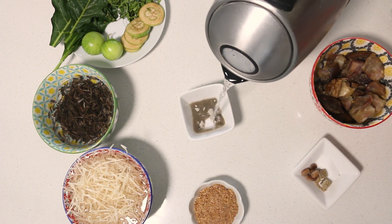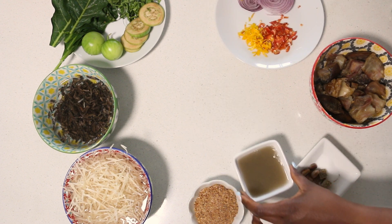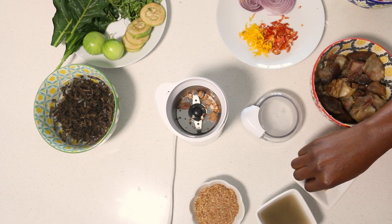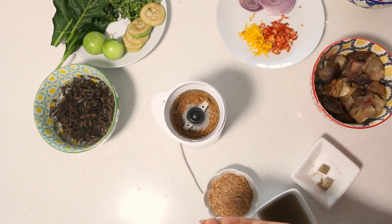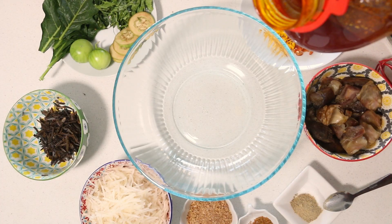I'm also adding some water to my ugba, which I'm going to filter out. Now I'm just going to give my ehuru a good blend like so, and we are ready to party.